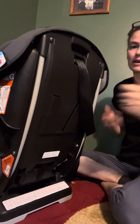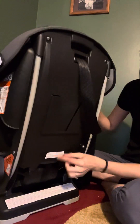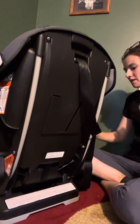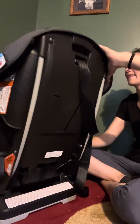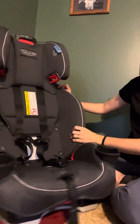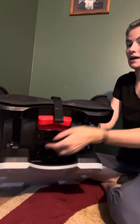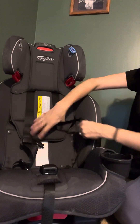Forward-facing goes 22 to 65 pounds, under 49 inches, and we have a top tether on the back — always important to use that. Lower anchors have a 45-pound maximum forward-facing. You can also find the manual right here on the seat, along with the model number, manufacture date, and other information. The manual will tell you the seat's expiration in years.